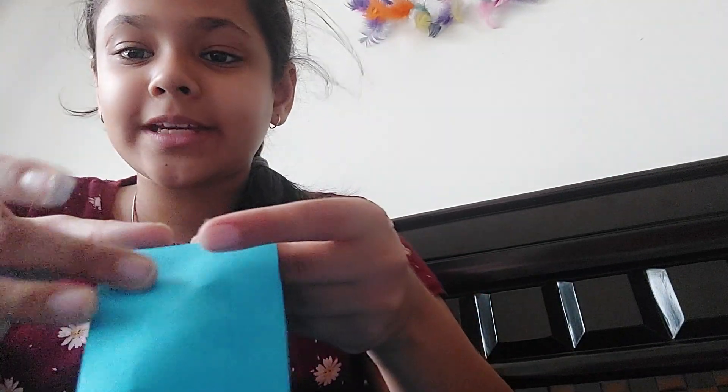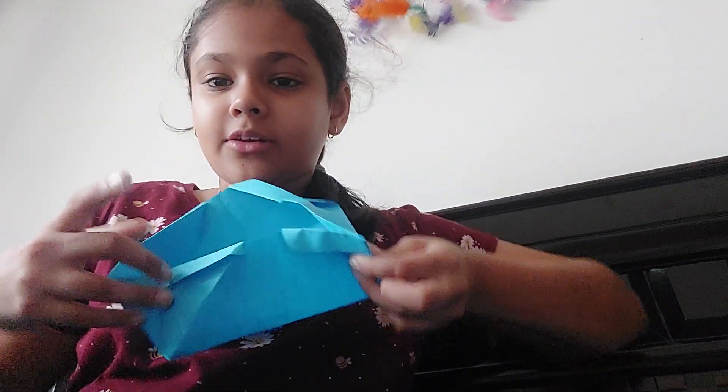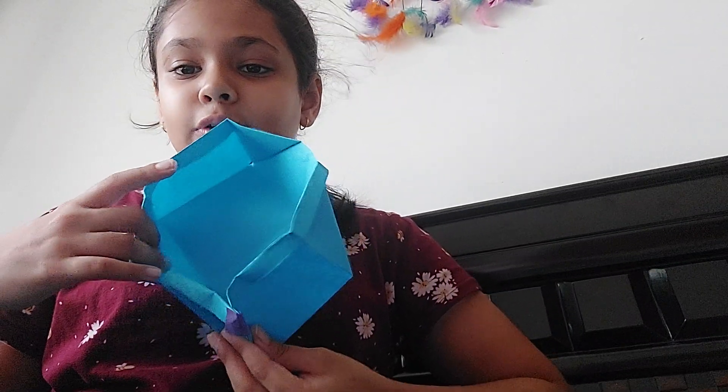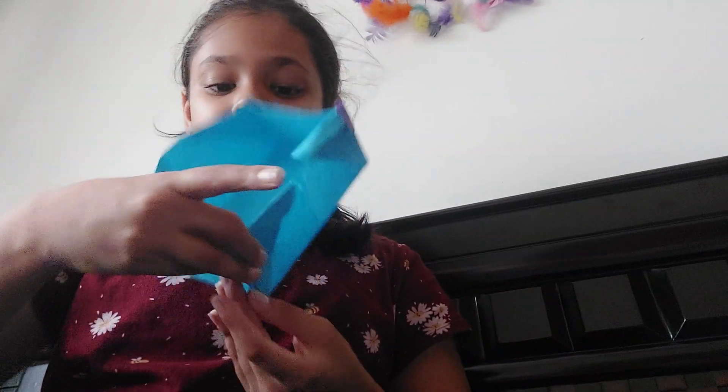Now you see this part with a flap. Just fold it like this, and then to the other corner. Again fold it like this, and then fold it like this. Now you have your basket.